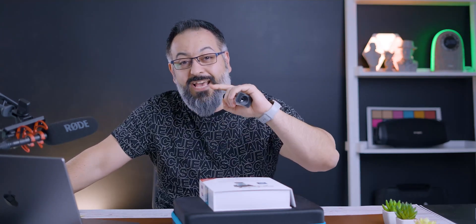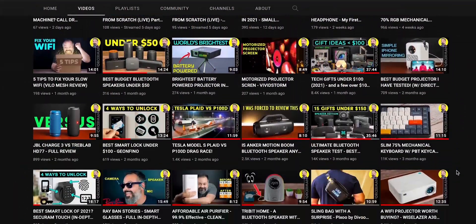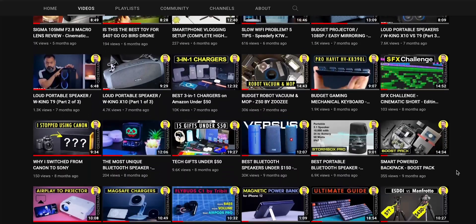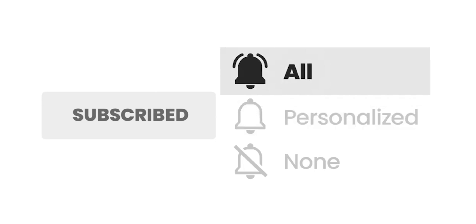What's up guys? My name is Sean. Welcome to my tech channel. If this is the first time you're stopping by, welcome. In this channel I review tech, gadgets, unboxing, reviews, and tutorials. So if you think you like content like this, you might want to hit that subscribe button. And when you hit the bell notification, make sure to change that to all so you won't miss my future videos.